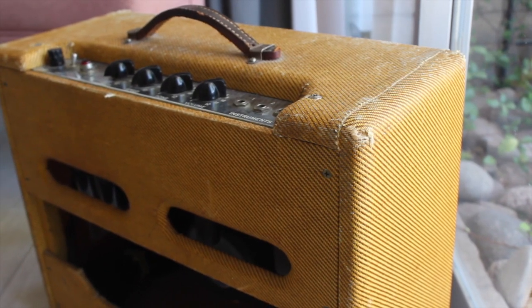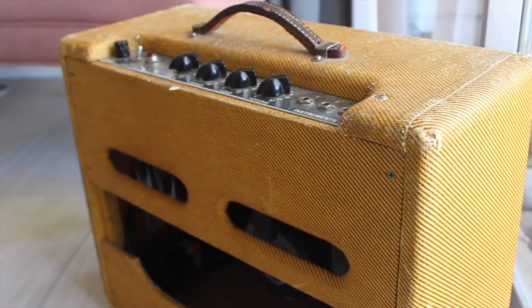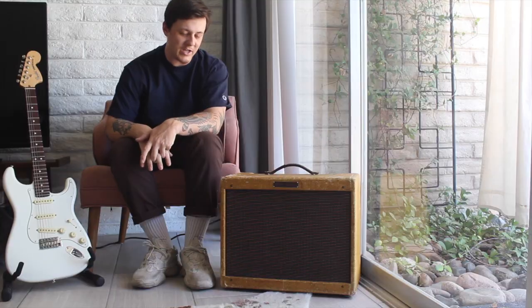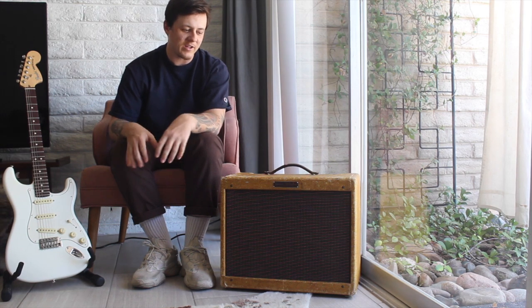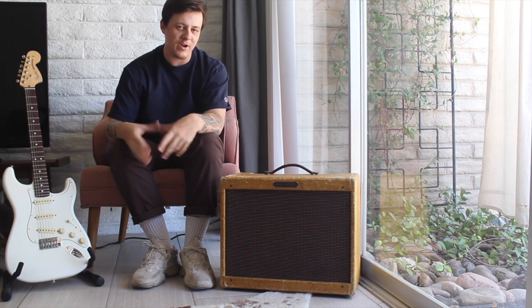Overall, the cabinet is just about the same size as a 5E3 Tweed Deluxe, but having a 10-inch speaker in there, it definitely gives it a little bit more room to breathe. The cabinet feels a little bit more open because you have more empty space in the cabinet.